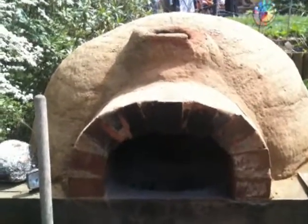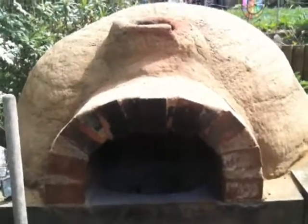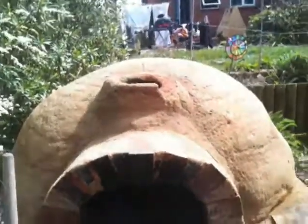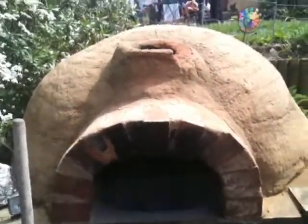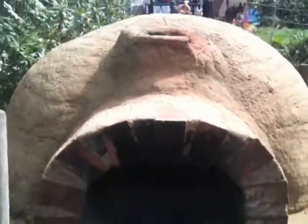Today is super exciting because it's going to be the first firing of the clay oven this year. Spring has well and truly arrived in the south UK. It's sunny-ish today — there are some clouds about but hopefully it will be alright and won't get any rain.